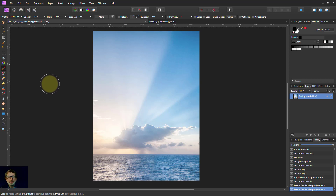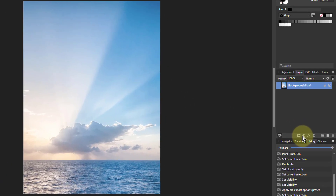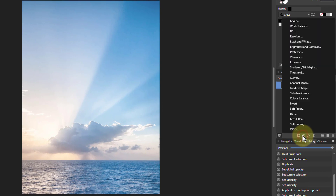Hello and welcome to Win Affinity. I'm going to do some more dual toning, this time using the gradient map. So we just go down to Adjustments and go to Gradient Map.